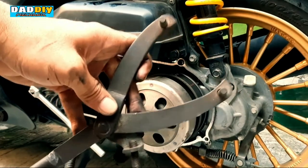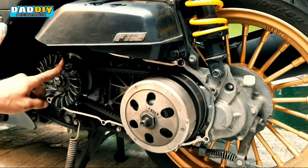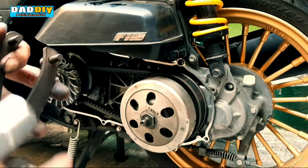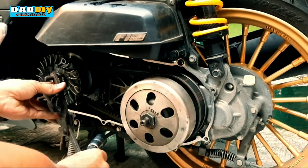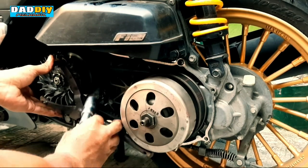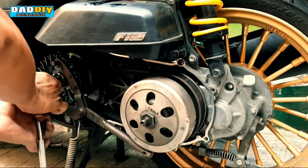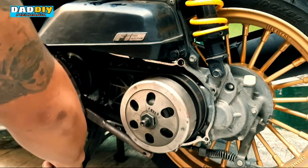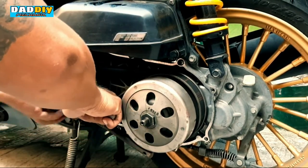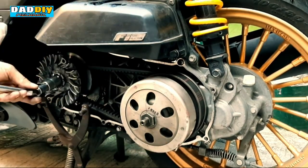This is the proper tool to use. Meron siyang dalawang butas dito — dun mo lang sya ikawit, etong dalawang bakal na nakausli dito sa Y-tool. Pagka na-fix mo na sya dyan, ikakalang mo lang sya rito sa bell — parang magiging stopper sya. Pagka kapinihit mo sya paluwag, hindi na sya susunod. Napakadali lang.